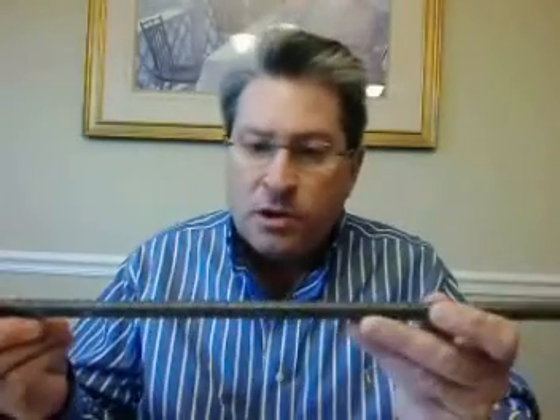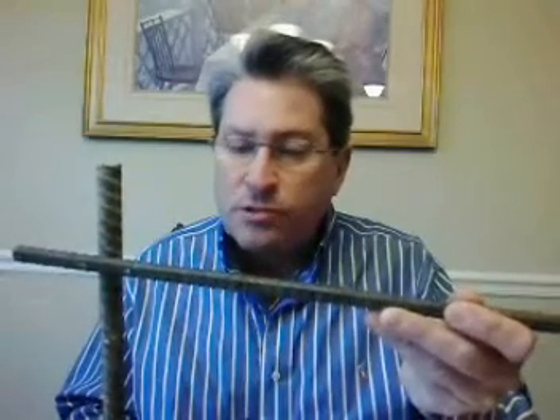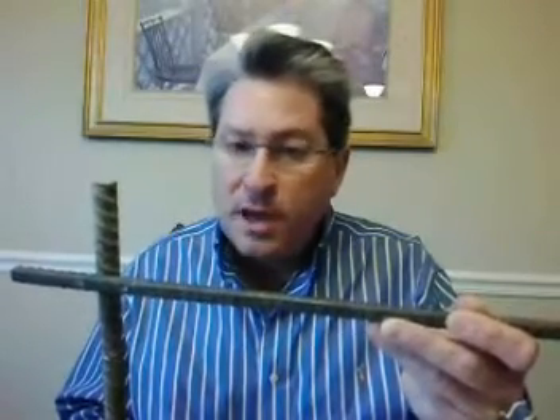What we do on our foundations is we put two runs of number four rebar, just like this, in that top bond beam, and then we tie that in to vertical runs of number six rebar that goes down through the block all the way to the foundation. We tie all that together and then we pour our wall solid with four thousand pound concrete, giving you a foundation like a battleship.